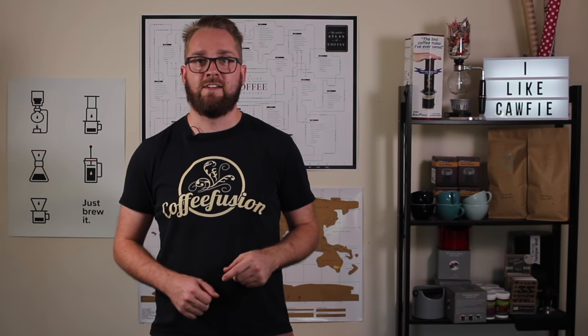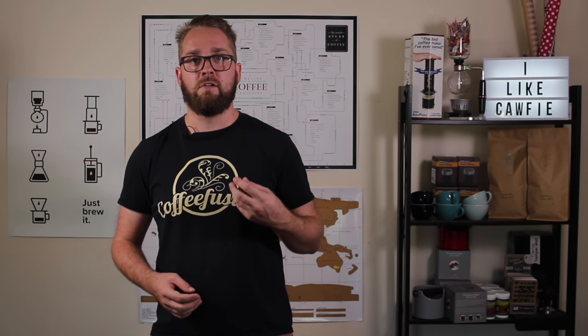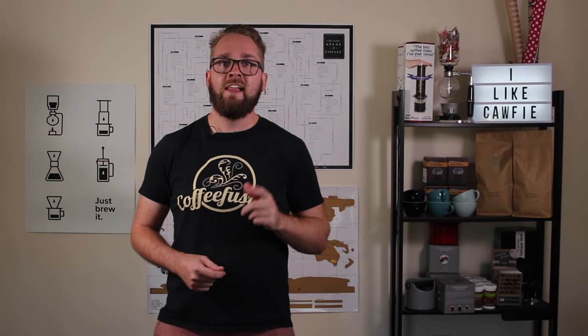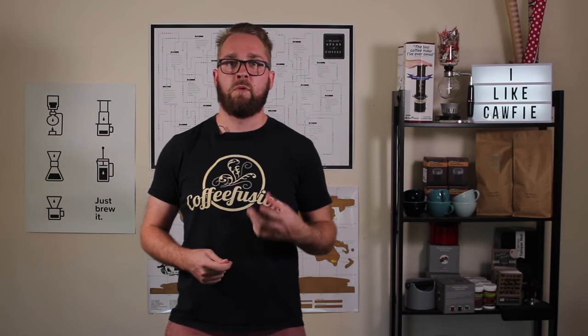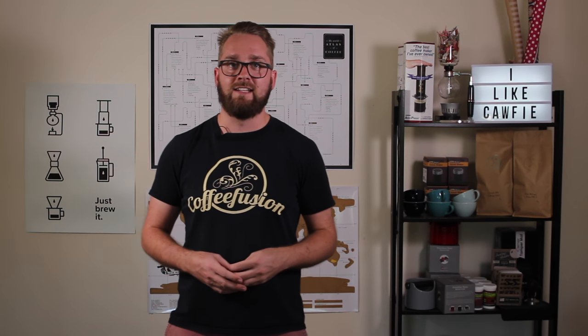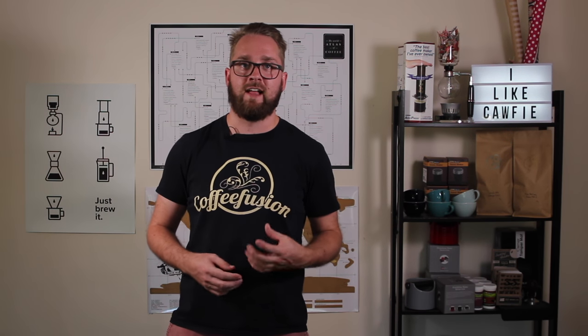Now, signature pours mean different things to different people. Sometimes people call it a signature pour when it's a pour that they've created themselves. But I like to think of a signature pour as just a pour which you kind of go to and really enjoy pouring, and something that's a little bit different from those classic pours.